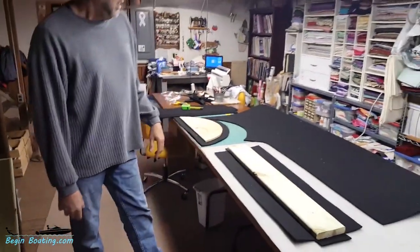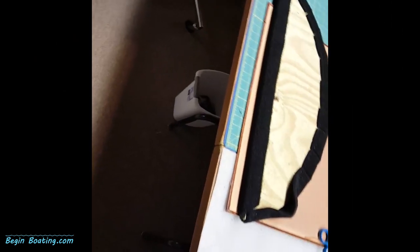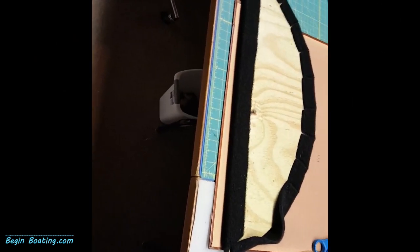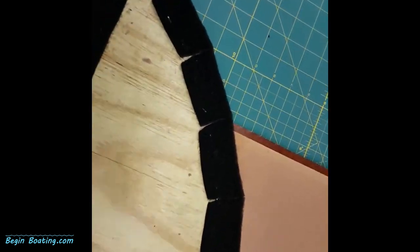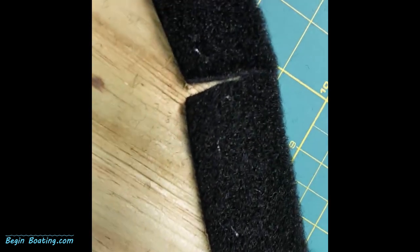We've got a couple of those already cut and we are going to glue them. Just to give you an idea of when you're wrapping around — I said you had to do relief cuts — this is what it looks like. You'll see there are little cutaways here.